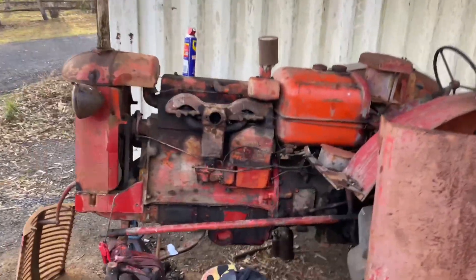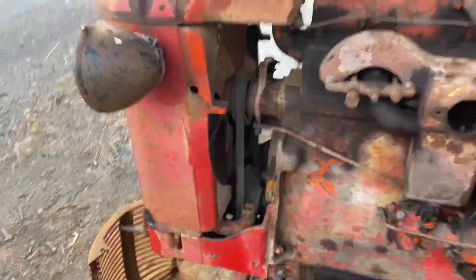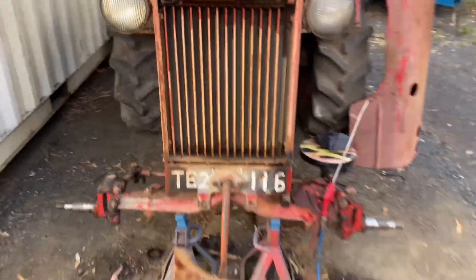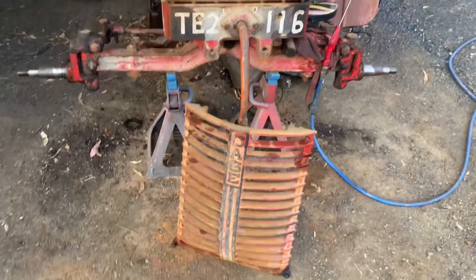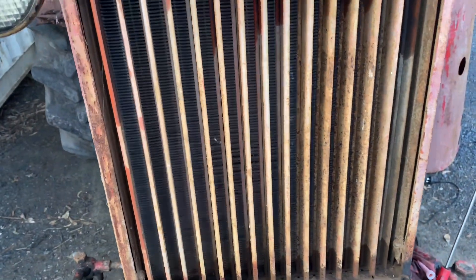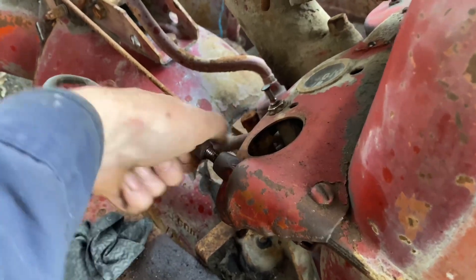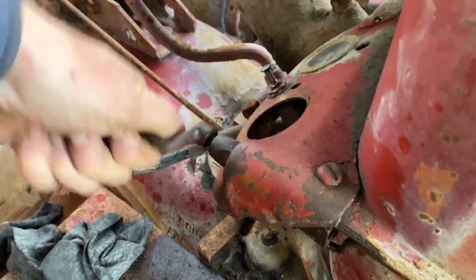Working on the old case DCD model tractor. Last time I was fixing up the radiator. This is part two. I pulled the grill off the front and had a look at the shutters. I want to blow this radiator out because it's full of dust. I put some WD-40 on the shutter mechanism, and you wouldn't believe it — shutters are all in good working condition, never been bashed up or anything.